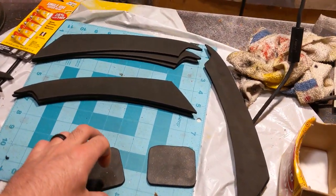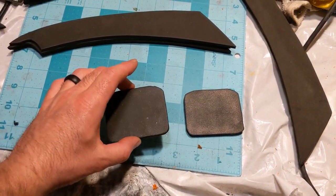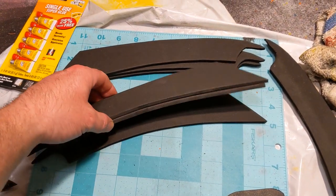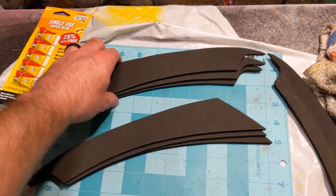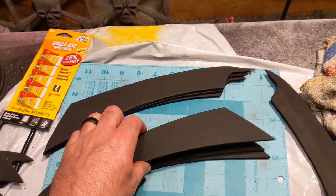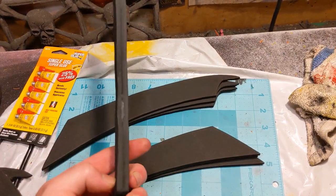First thing you're going to want to do if you're doing both hands is to cut out two of the top hand pieces, and you're going to need six total of these for one hand. So you'll need to cut out 12 total of the blades.